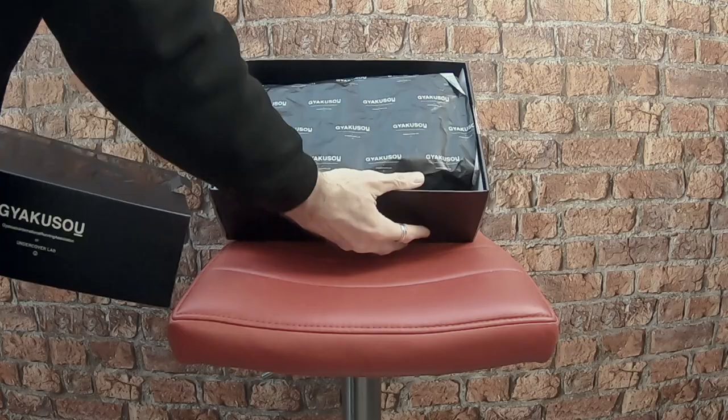Welcome to my channel, my name is Ed Budd. You found a video of my first initial impressions on foot of the Nike Vaporfly 4% Gaiacusa.